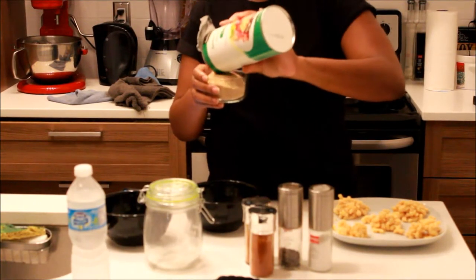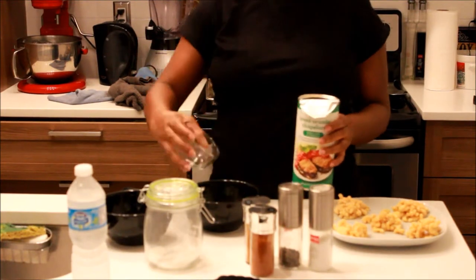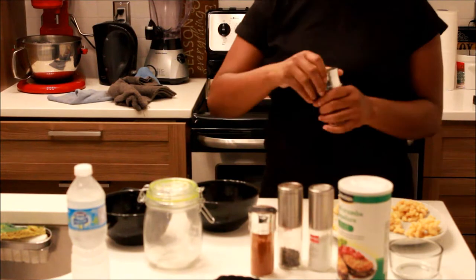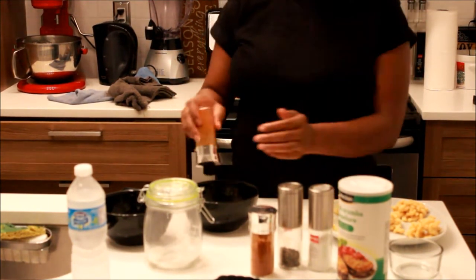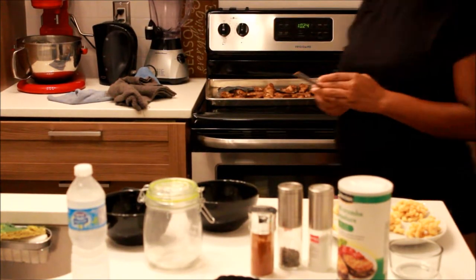Now it's time to make the macaroni and cheese balls. I added Italian breadcrumbs — I personally like them because they already have some seasoning in them. Then I added salt, pepper, chili powder, paprika, and some sugar as well to the mixture.